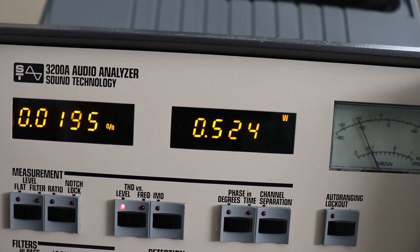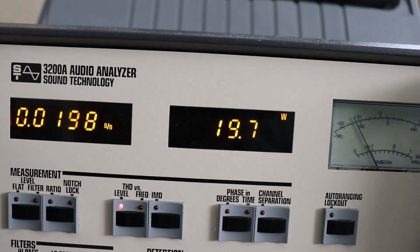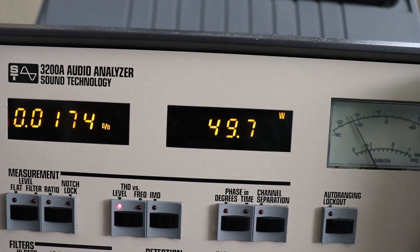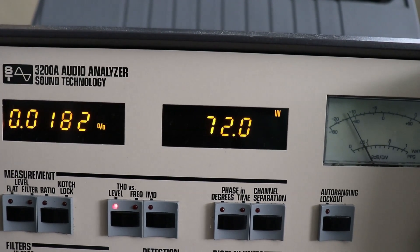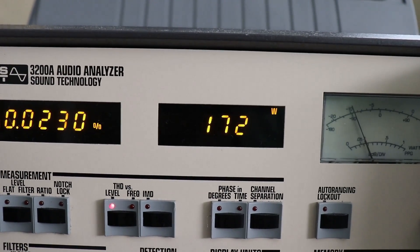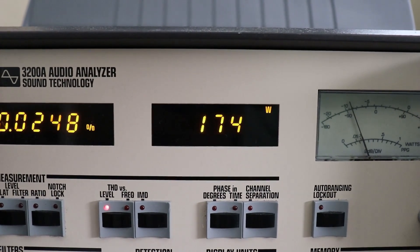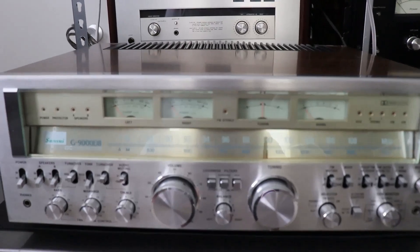Over on the right channel now, running just about half a watt. Turning up the volume: up to 48 watts at 0.02% or under — specifically 0.0175%. Then 72 watts continuous at under 0.0287%. Moving the signal up, we hit 172, then 174 watts at 0.02% distortion. The G9000DB did great on the test bench.